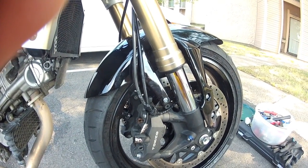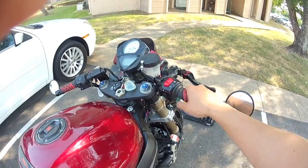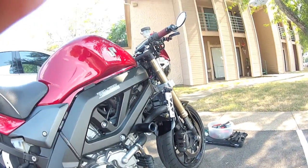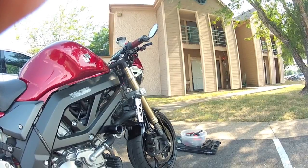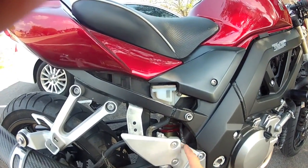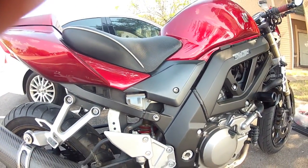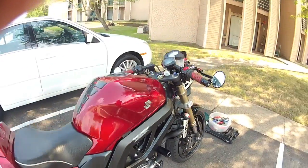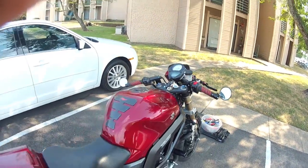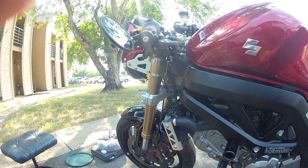That's pretty much all I have to say about this front end swap. I plan on bringing this to the dealership next week to get it professionally set up, because it's difficult to set up suspension to your weight specification without a second or third person to take measurements while you're sitting on the bike. I also recently swapped the rear shock — this is a ZX-10R shock, and I have a separate video showing the detailed installation. So with both the front and rear swapped, I feel more comfortable having a professional setup. If you have any questions or comments about the Gixxer front end swap for the second-generation SV650, feel free to leave a comment below or send me a private message.